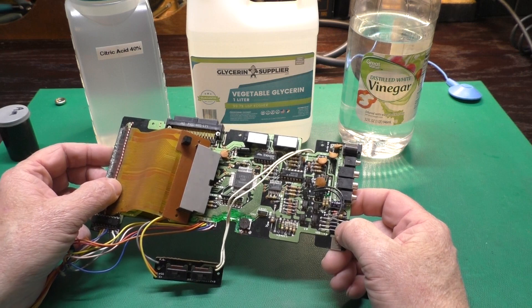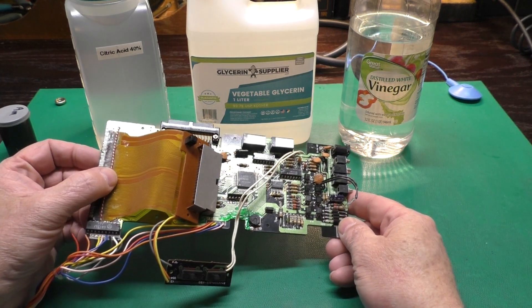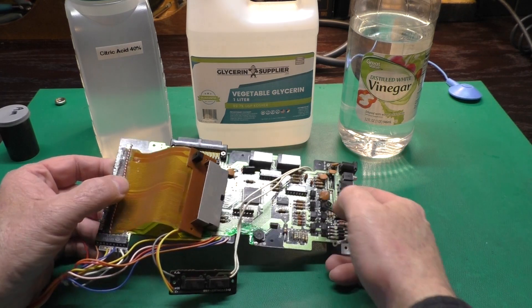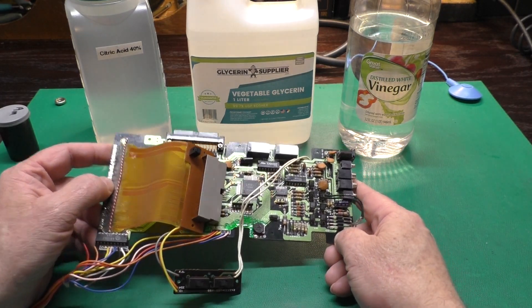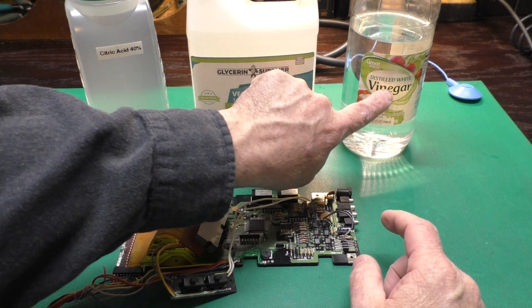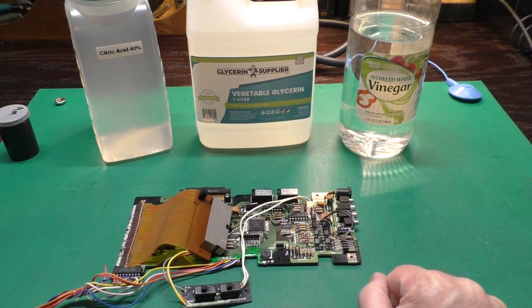You might remember the CE-150 that I did a video on recently — this is what enticed me to experiment with different cleanup methods. I didn't want to dunk the whole board in vinegar because of the relays and the flex PCB, so I got to wondering about how to make a gelled acid. I mixed equal amounts of vegetable glycerin and vinegar and applied those to the spots where the corrosion was on the board.